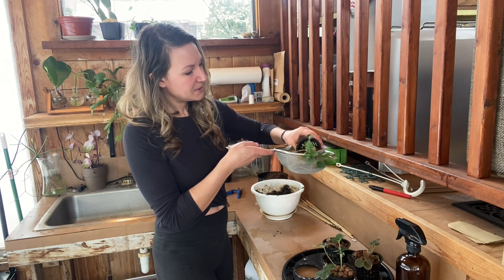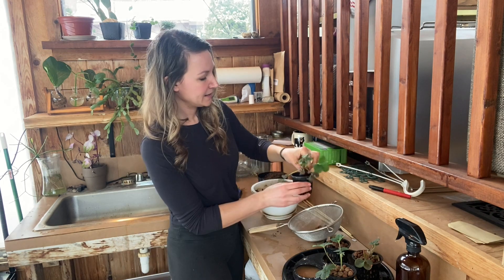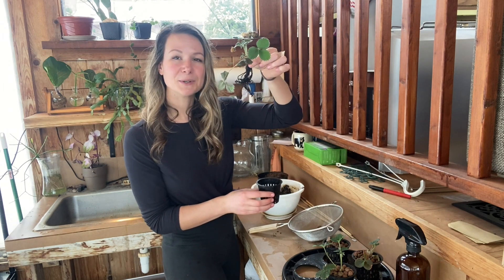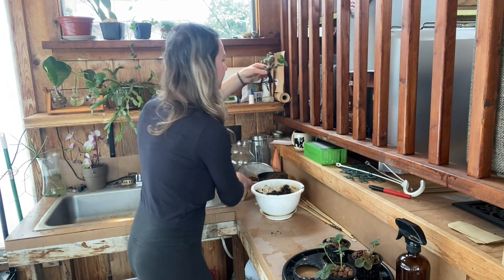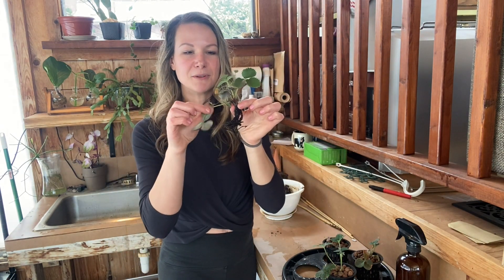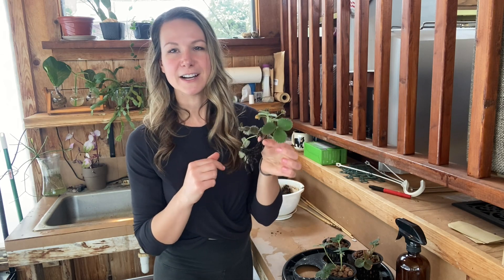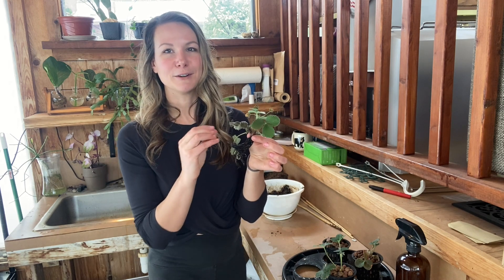I'm going to gently tip this upside down. This plant is not in a rockwool cube, which makes it so easy — I've got the roots and everything's in one piece. I'll set these clay pebbles aside. Next, I'm going to trim off some of these leaves. The transplantation process is a little stressful for the plants, so we want to make sure the plant can retain any nutrition it has and send it up to the healthier parts. I'll cut off any dead or dying leaves to maintain all of that nutrient volume in the center of the plant.